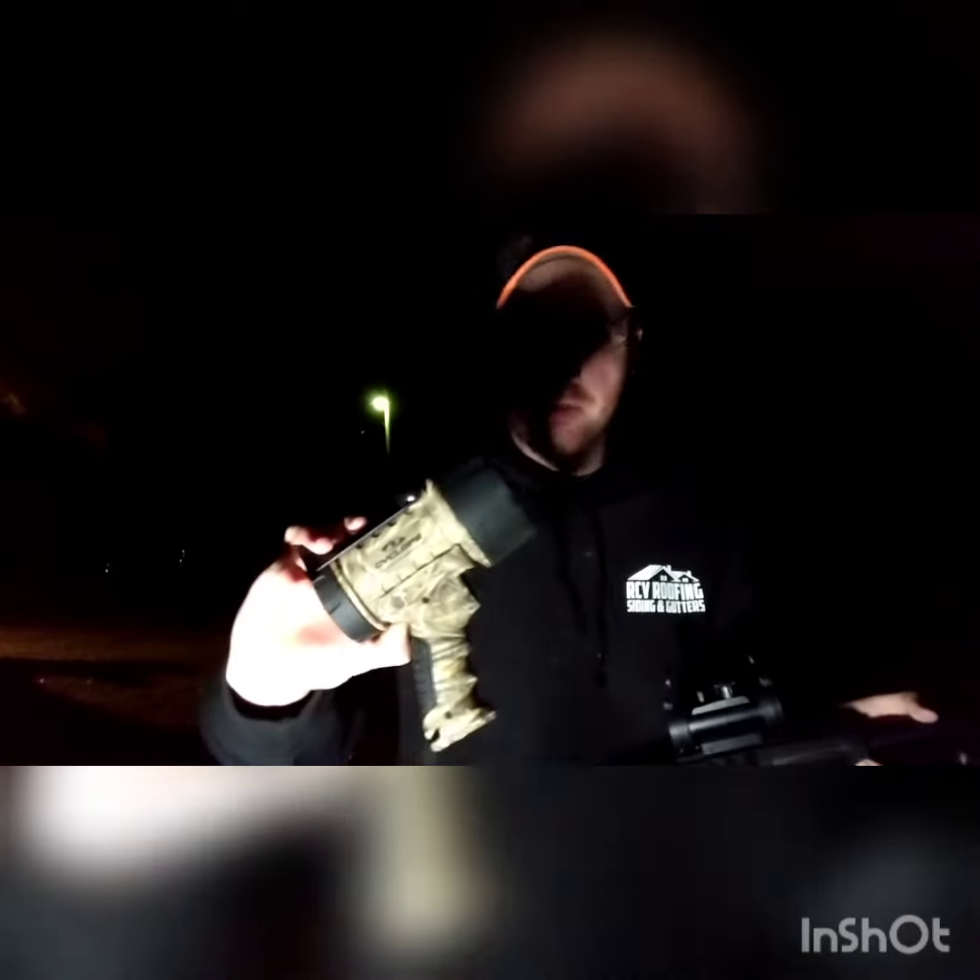Now how well I'm shooting I have no idea, but I've got a spotlight here and we're gonna go check the target real quick and see how it did and if it was any better. But I know I'm actually hitting now, which is a good thing.